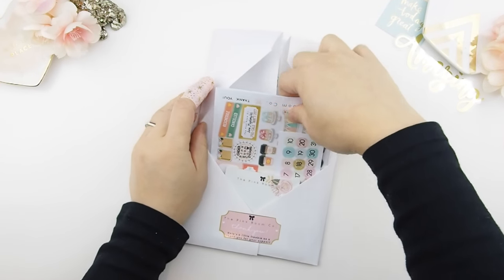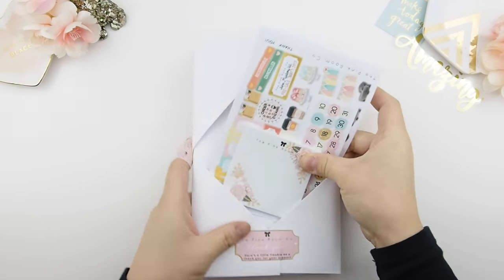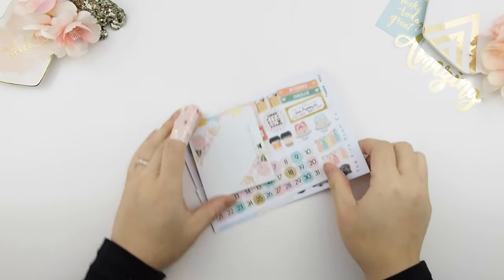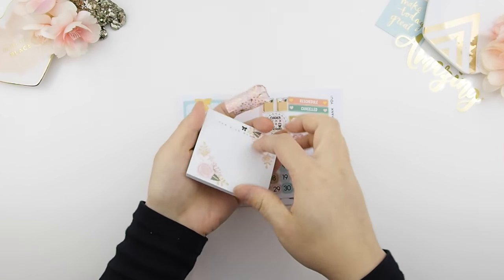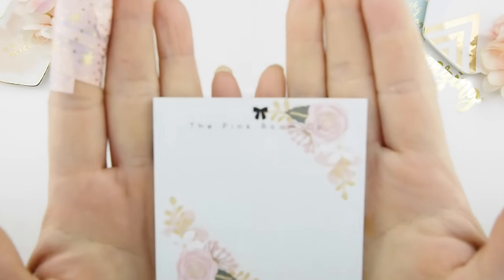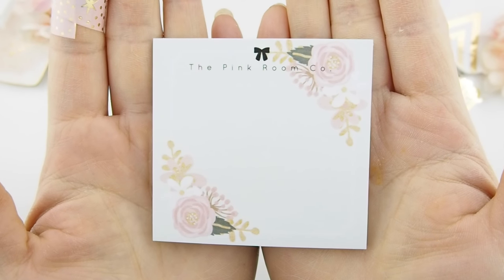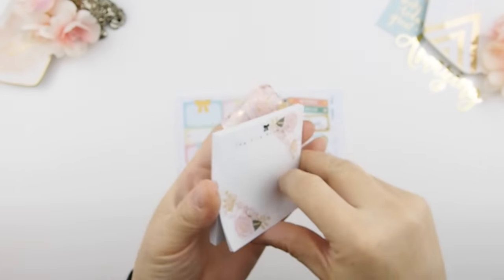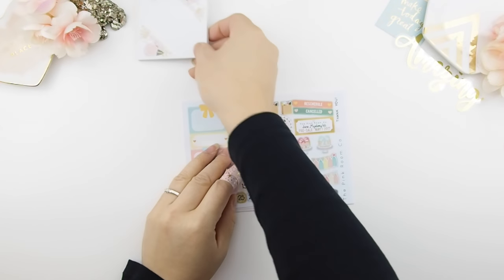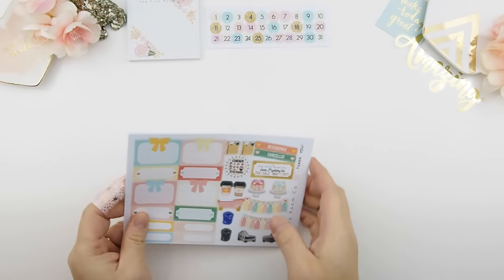This is the May unboxing video. The kit I have here is a glossy Happy Planner May mystery kit. The first thing you see is this post-it note — I love it, it just peels off like butter. I wanted to change it up this month; instead of doing a journaling card I went with a post-it note that matches the kit itself. Let me know what you guys think about the post-it notes.